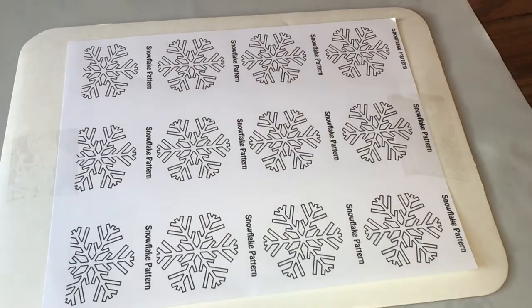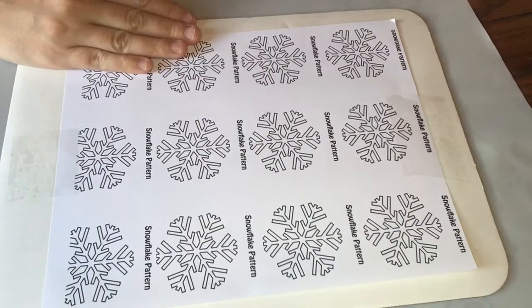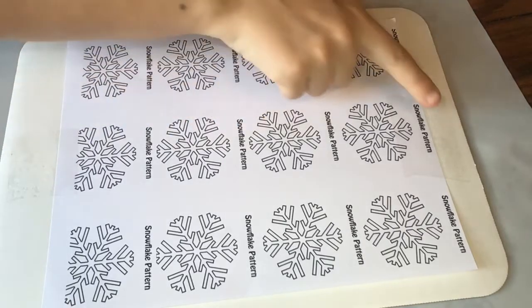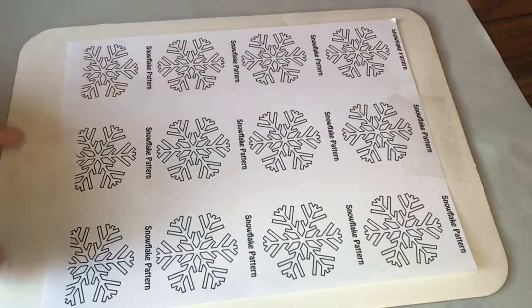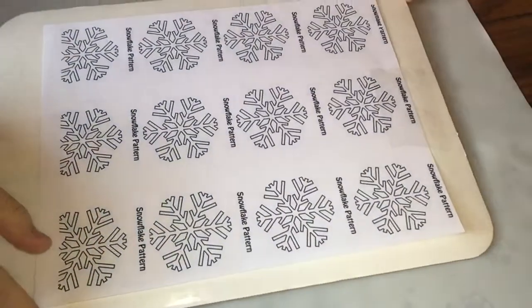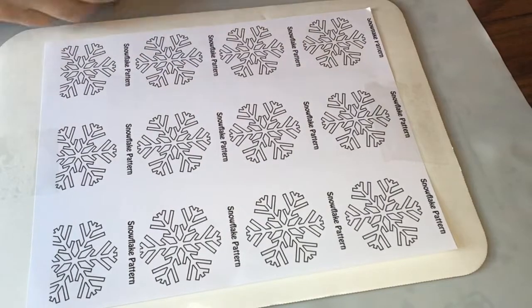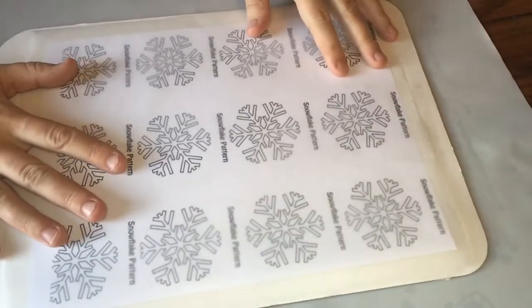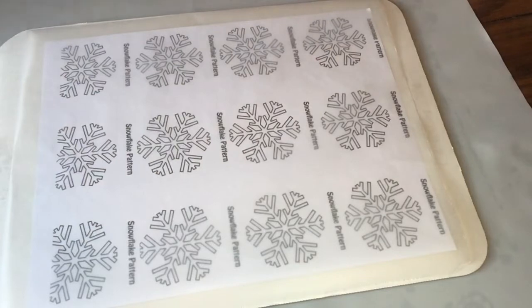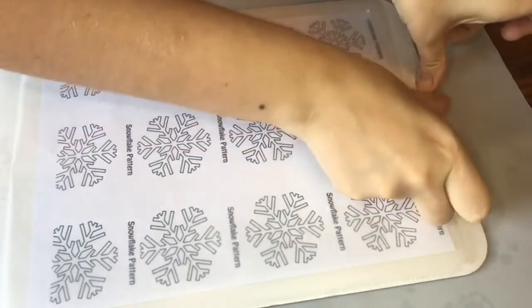We're going to first print out a snowflake template that you can find online. You can do any snowflake template — there's a lot of free ones. So we're going to tape it down to a board or a cookie sheet, and then we're going to get a piece of wax paper and tape that down as well. We don't want the tape to be anywhere that the candy is actually going to be on, so we're going to make sure we put our tape strategically just at the tops.